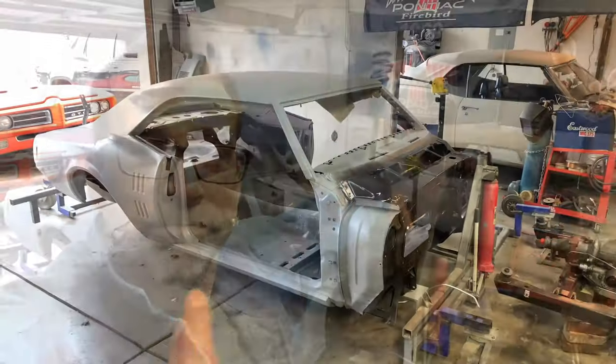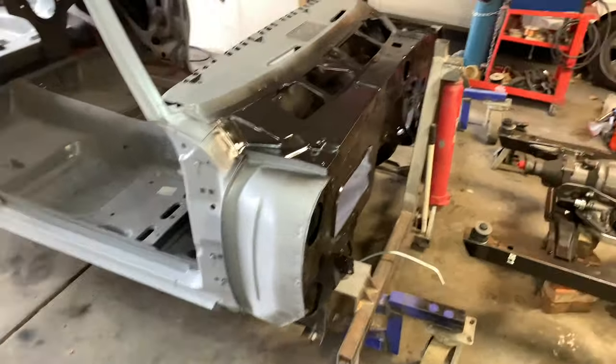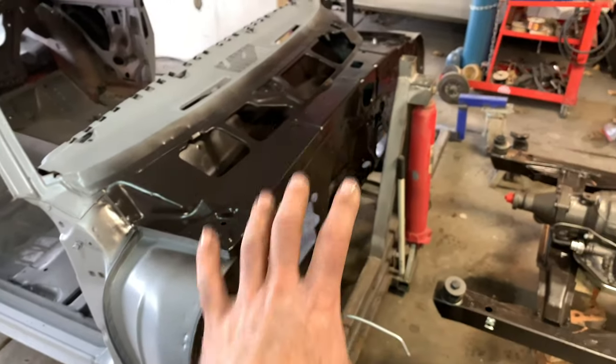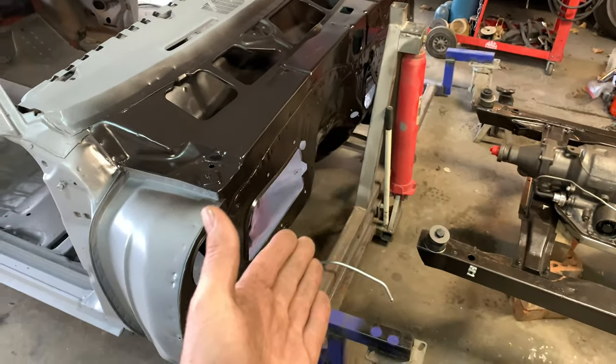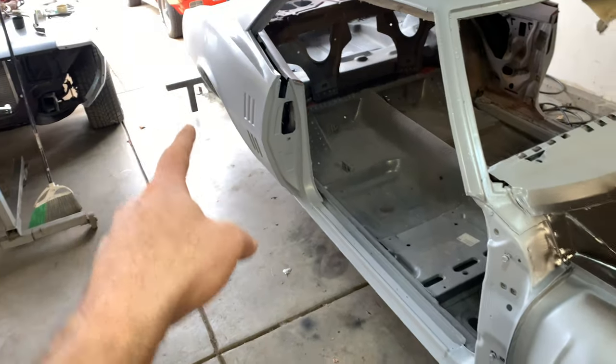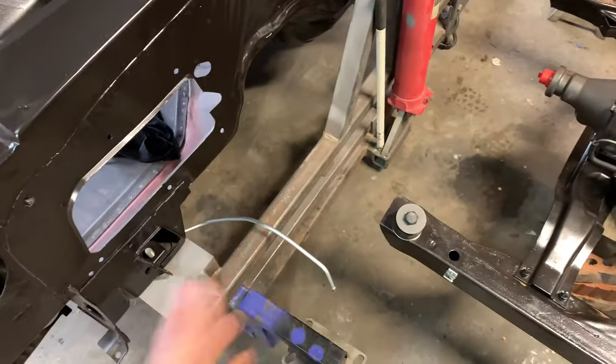Let's start with a closer look. You guys have seen this thing happening in the background of the videos, asked some questions about what it is and how it works. I'm getting ready to take this thing off because I want to put the body back onto the subframe, so I no longer need the car flipper — doohickey thingy, whatever we want to call it. You guys got a cool name, let me know in the comments down below.